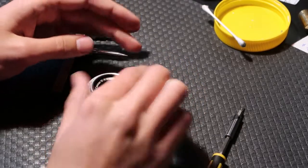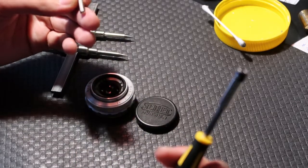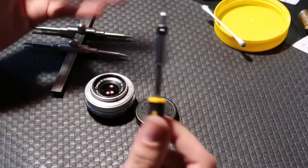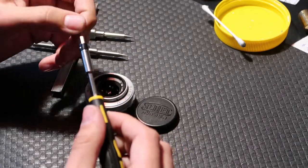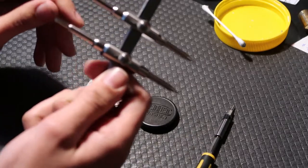You'll need a few tools. A screwdriver to remove screws — a jeweler's screwdriver. This one has interchangeable tips, which is very handy, but any small screwdriver set would be good. And a spanner wrench, a lens spanner wrench.